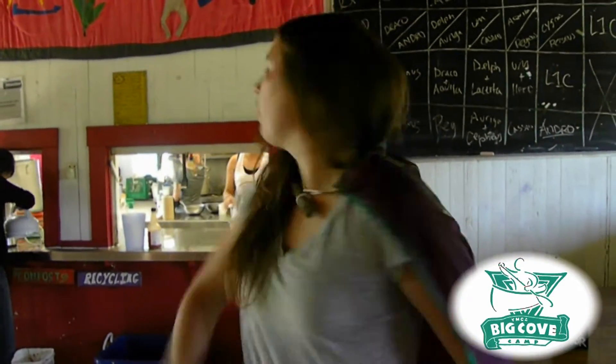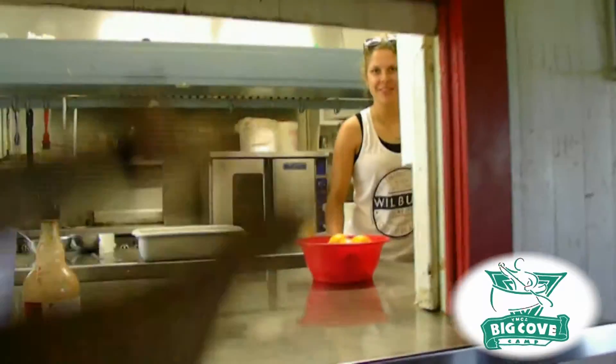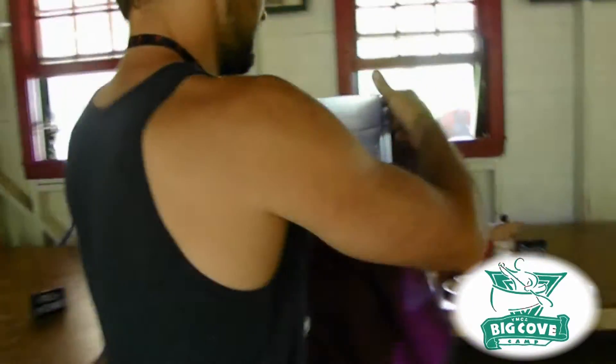After you set your table, you're going to go up to the window here where our lovely kitchen help is. Cold food will be kept at the kitchen window, which you will take one of each to your table. So that includes one jug of water, maybe some salad dressing, salad, etc.